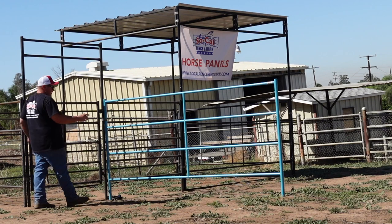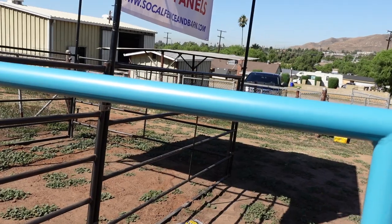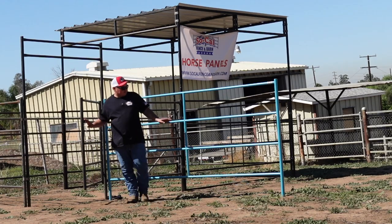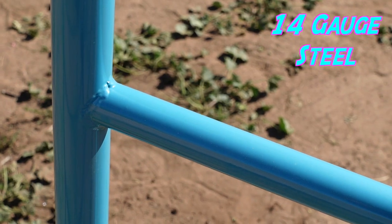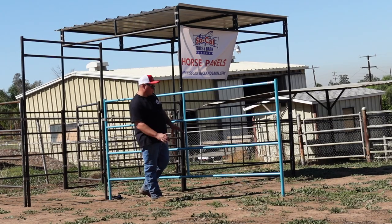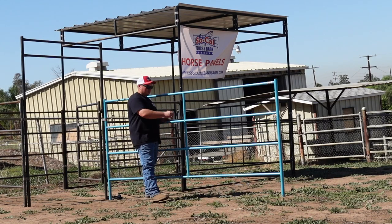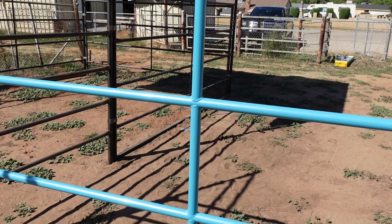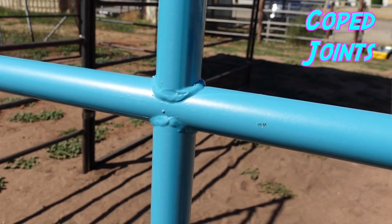We now offer a powder coated turquoise color option for our horse panels. They're very beautiful — 14 gauge steel. We improved the design by adding a really nice center tube that goes down the middle of each panel, and we also started coping all the joints on these panels too.